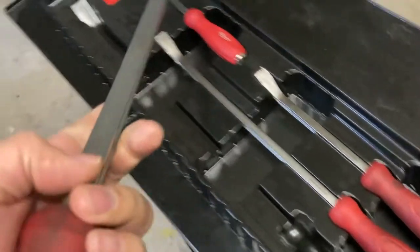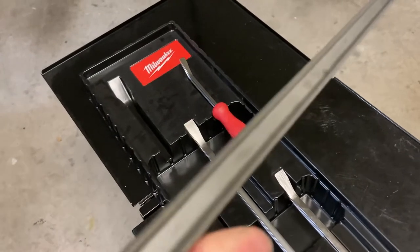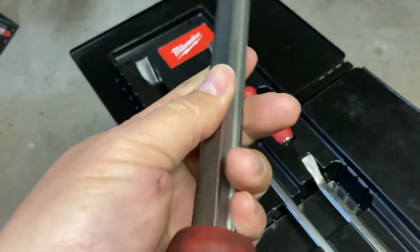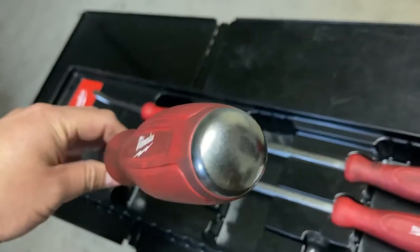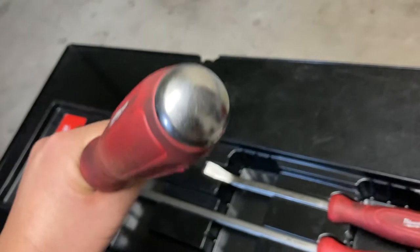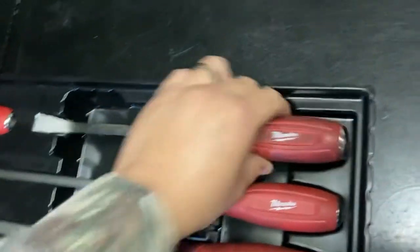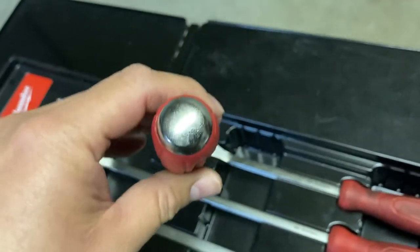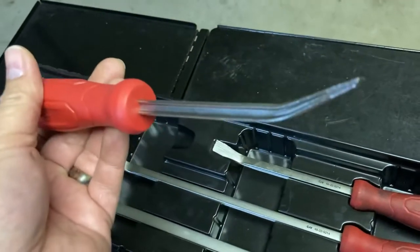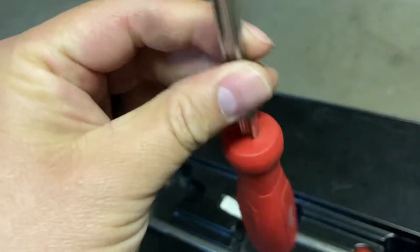As you can see it comes with four pieces. It is the I-beam design — they say it's stronger than your typical solid construction. It has a striking cap, they call it a hammer-ready strike cap, and all of them come with the striking cap. The comfort grip itself is a tri-lobe design with a metal core going straight through the handle.